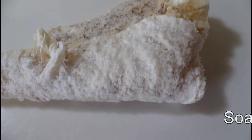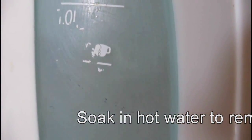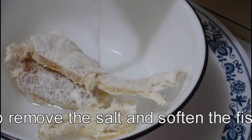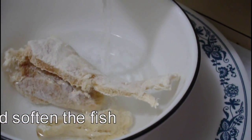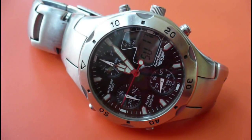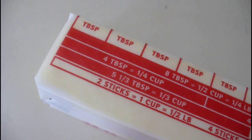Since the salted codfish is dry, what we need to do is soak it in hot water while we prepare our onions for simmering. Just so that you'll know, timing is not really critical in any of this. The longer you soak the codfish, the more salt you'll get out of it and the softer it'll become, so it's not that critical really.